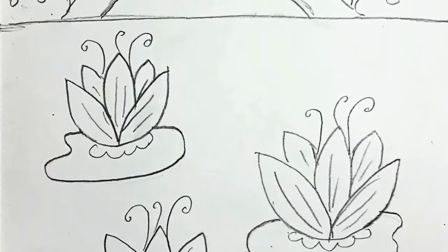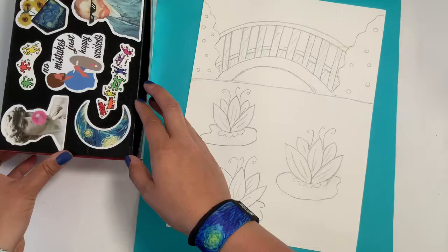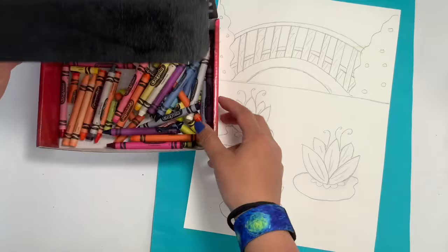Hi everyone! Welcome back to a video on how to create an artwork inspired by the artist Claude Monet. When we last left off we finished a pencil sketch of our water lilies, lily pads, bridge, and some bushes up top. Today we're going to be coloring in certain parts of our artwork using crayons. I covered my crayon box in all of these neat art stickers if you want to take a look.